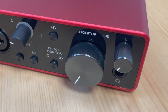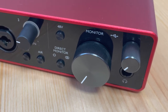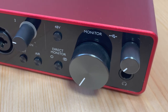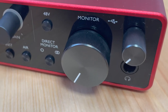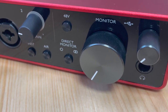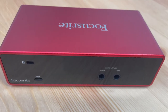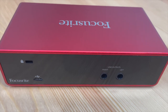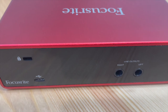On the right you've got your big monitor knob to turn your monitor output up and down. On the top right there's a volume knob for your headphones, a 48-volt button for phantom power for microphones, and then your direct monitor control to adjust latency and the signal mix between multiple sources and outputs. On the back we've got line outputs left and right that run into monitors, a lock port, and a USB-C connection to run into the computer.